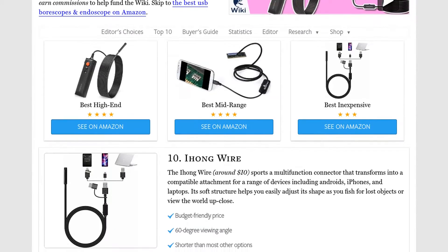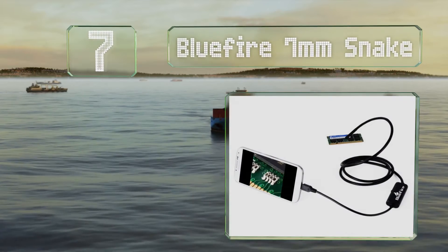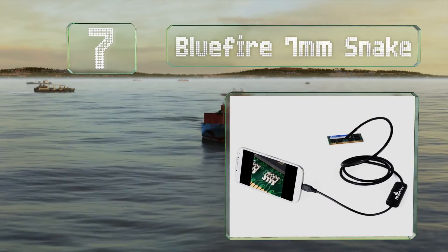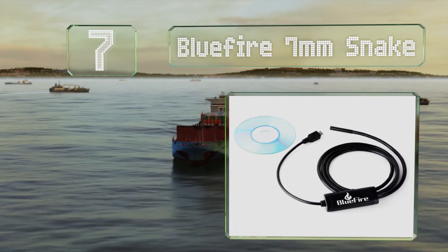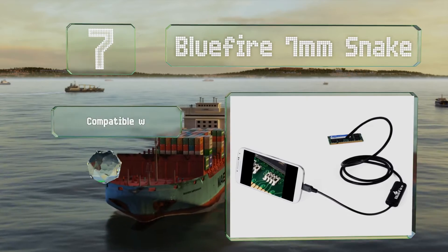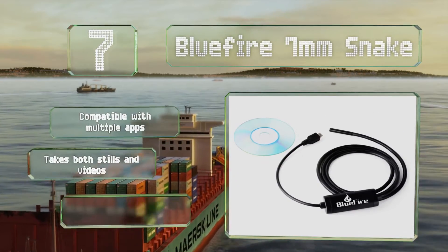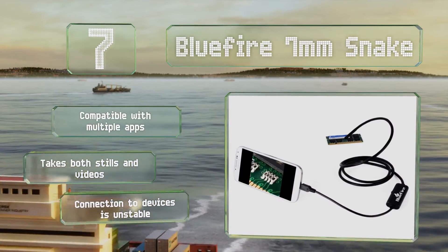At number seven, this Blue Fire seven-millimeter snake has super bright LEDs and provides a clear picture so you know exactly what you're looking at. The 10-meter cable gives you lots of slack to play with, making it ideal for maneuvering through long stretches of pipe. It's compatible with multiple apps and takes both stills and videos, but its connection to devices is unstable.